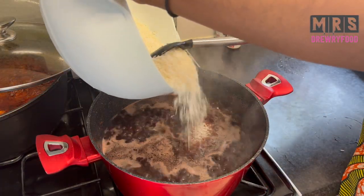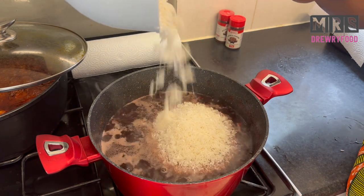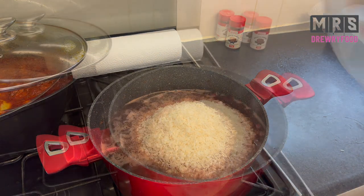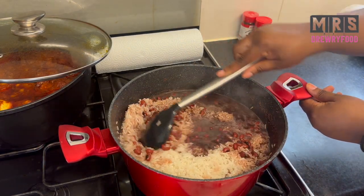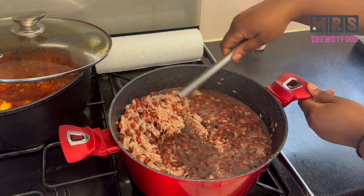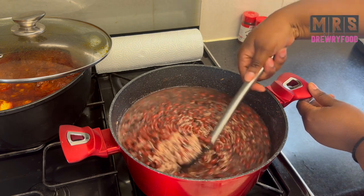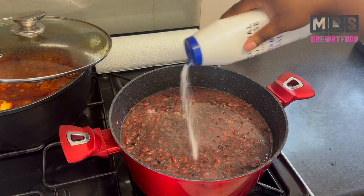Next I'm going to add in my washed rice. I have four cups of rice for three cups of black eyed beans — this is jasmine rice, by the way, but it works with basmati or any type of rice you have. I'm going to stir it nice and gently, and then I'm going to add my salt — make sure you taste it because it has to be perfect for you.